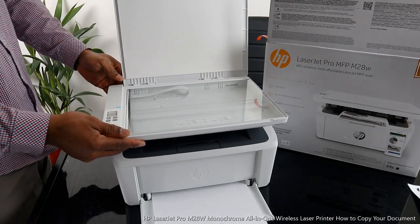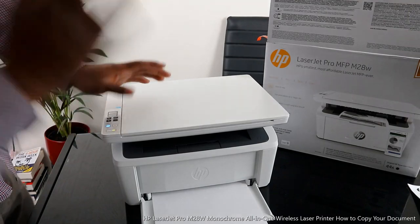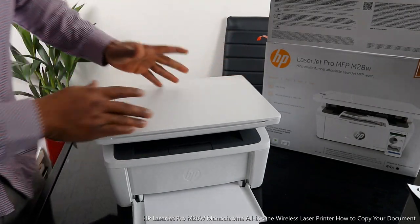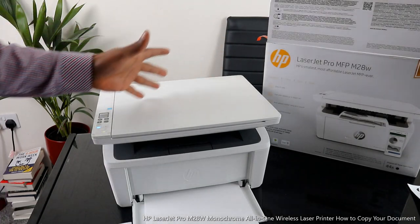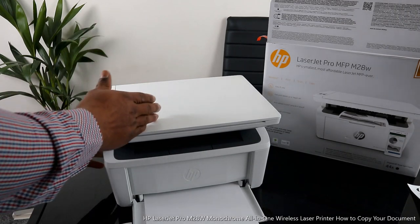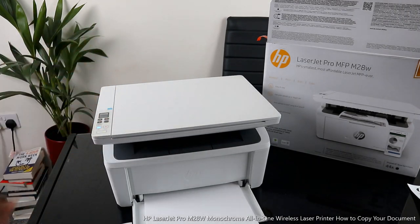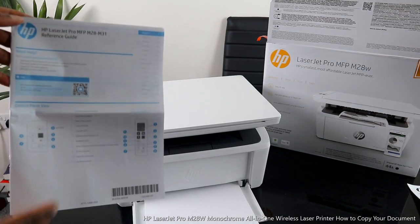This printer — you can scan by sticking your documents on top of the scanner and selecting the function you want, and it will do the job. It can easily copy your ID card, fast printing, wireless. This printer is one of the most affordable and smallest HP lasers out there.